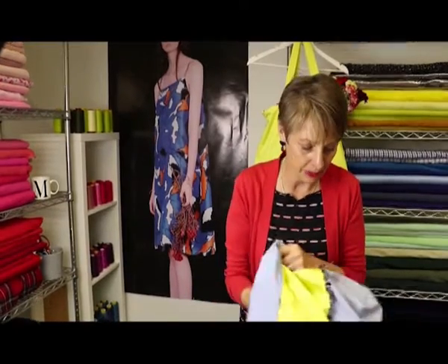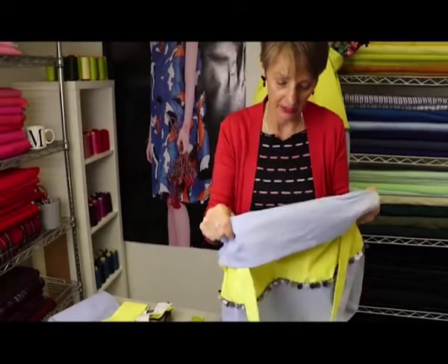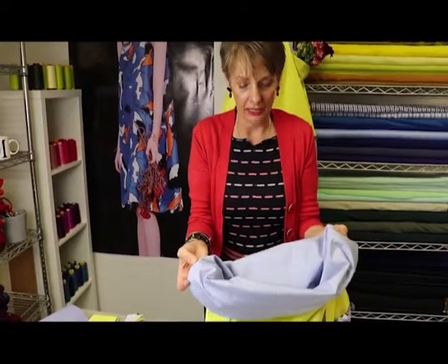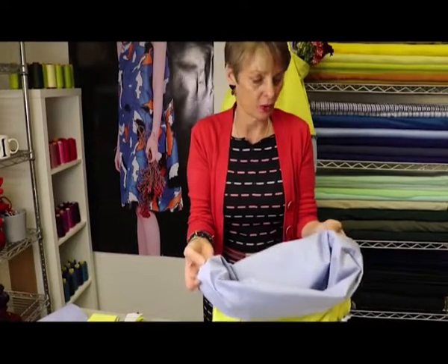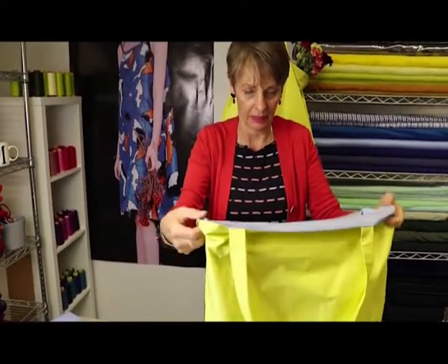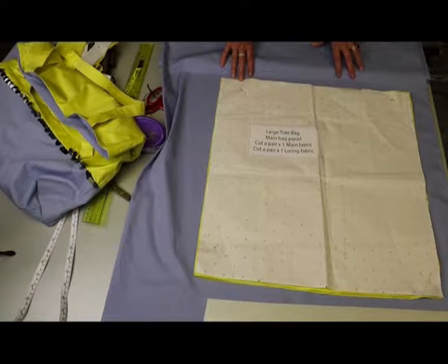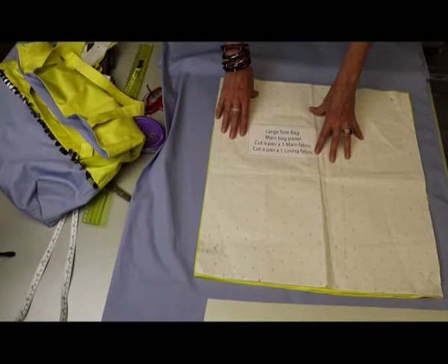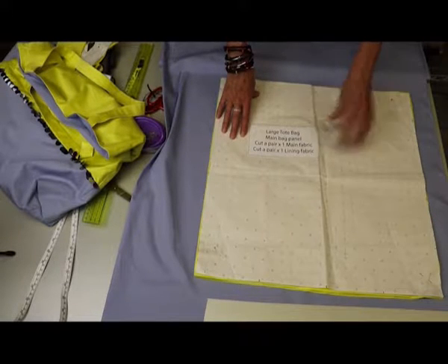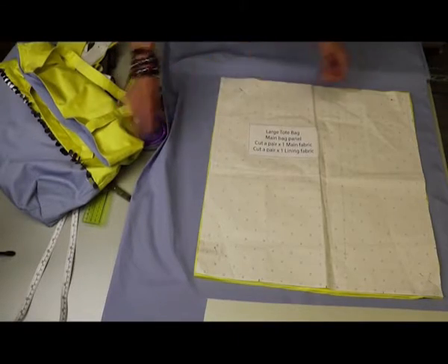This bag has a lining, which is in the same fabric as the contrast — though you could use a different one; a print or stripe might be nice. The lining makes the bag tidy inside and much stronger because you've got two layers, giving a nice professional looking bag. The next step is to cut out the lining using the same pattern piece as the outside of the bag — just the 50 centimetre square with seam allowances, but without the contrast.